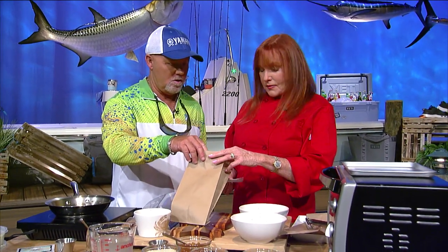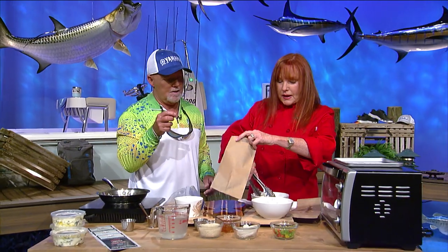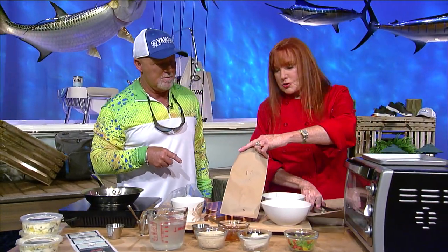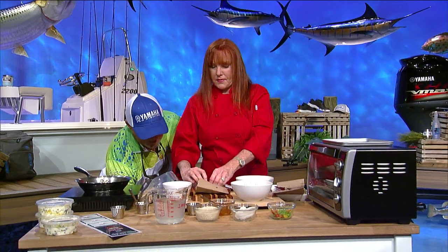Now here's the trick — we've got our brown paper bag, and we're going to bake this in the oven. You can actually do this right in the brown paper bag. We're going to dip it in olive oil because you always want to coat the brown paper bag a little bit. Butter and oil work really well together, and coating the bag helps keep the butter from burning. So let's put our fish in there, throw the breadcrumbs on top, add a little extra butter, fold it up, and put it in the oven.